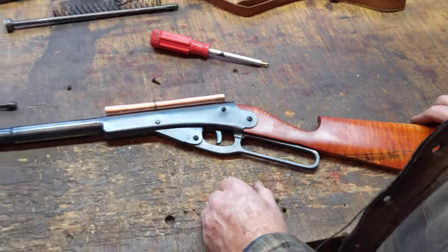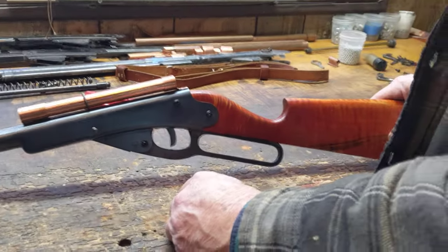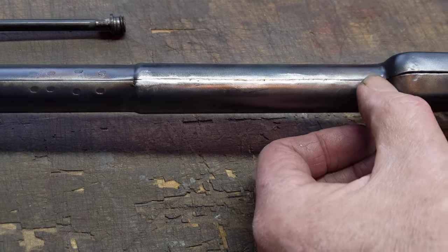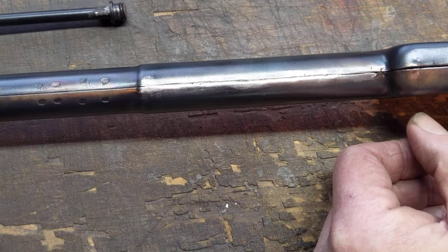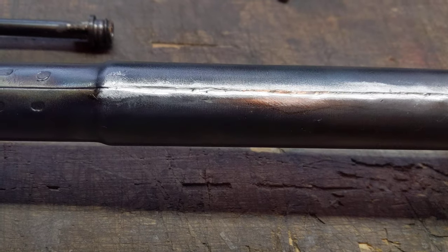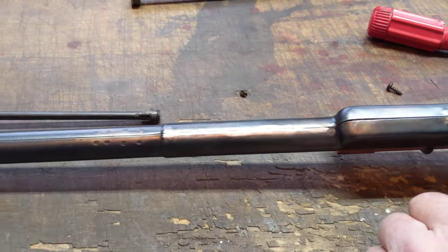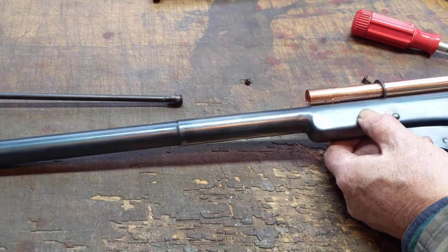That's the update on the Daisy 101 muzzle-loading single-shot Model 36. The compression cup was sliding back and forth inside the receiver, so the remedy we applied was we opened up the groove just a bit and then laid in some low temp silver solder paste, and that has secured the compression cylinder inside the receiver. This is an older gun, so they actually had a separate compression chamber here. On the later guns, what they did was just weld or braze the seam shut — they didn't go to the trouble of laying in second cylinders, but that was a design change down the road many years from when this was built.